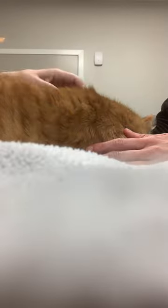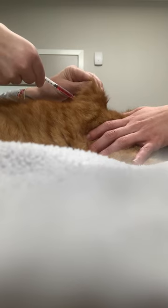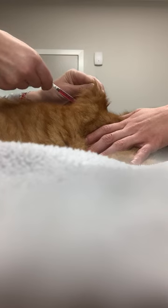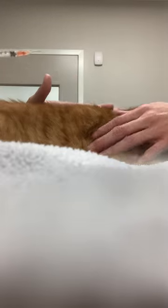I'm going to take the cap off. Good boy buddy. Right into my tent. I'm not getting any air back — see how the plunger goes right back to its normal position? That means I'm in the right area, and then you can go ahead and inject. Good job buddy.